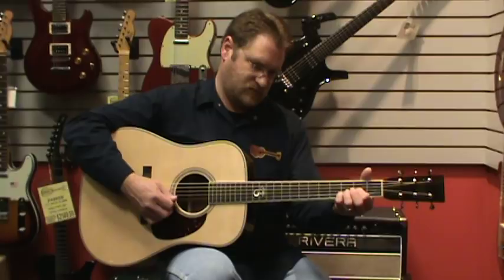Hi, Brian Rankins here with Fazio's Fretz & Friends, and I hold in my lap the Tony Rice Signature Model from Santa Cruz Guitars. This particular model has a Sitka spruce top with East Indian Rosewood back and sides, and I'll just give you a little example of how wonderful this guitar sounds.